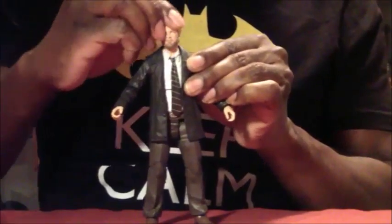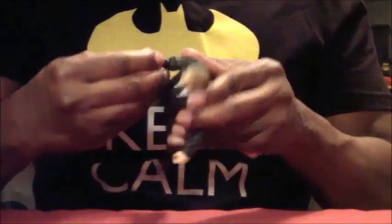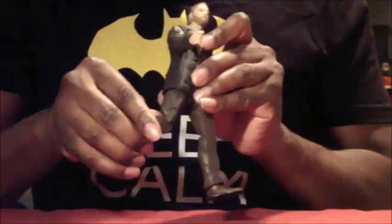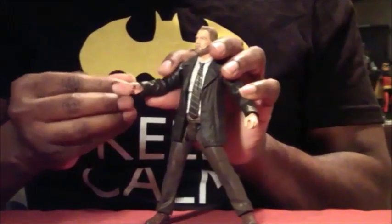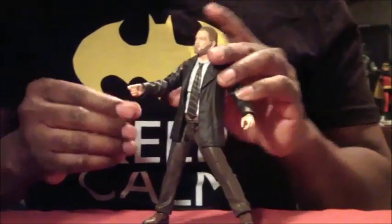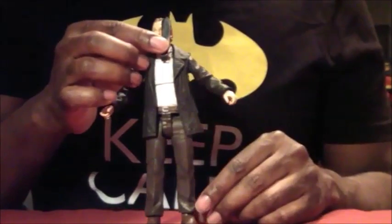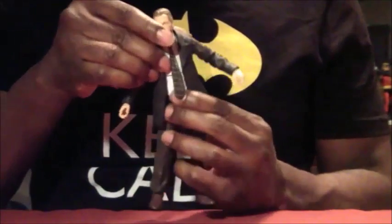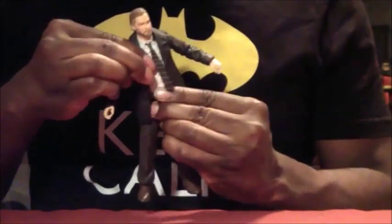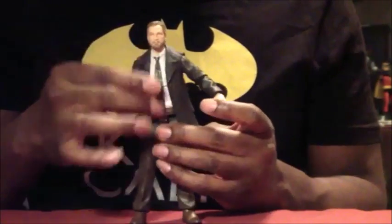He has a ball-jointed head, articulation in the shoulders, and he does not have double-jointed elbows. He does have double-jointed knees. He has wrist swivel, and the wrist articulation itself — also all this is very soft, pliable plastic, even the tie can hold a pose. He has upper torso articulation, which seems very common now, as well as a waist swivel — so he does have two swivels in his upper body.